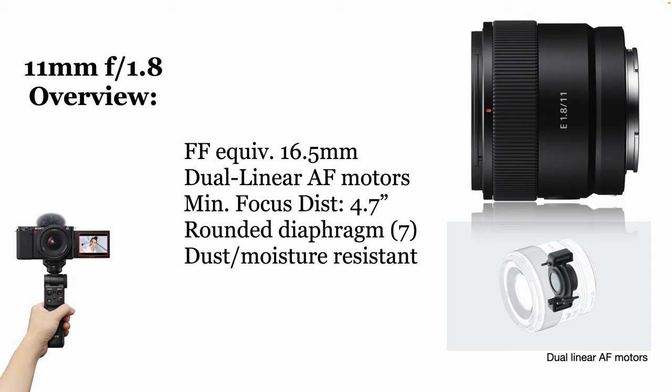The minimum focus distance is pretty remarkable — 4.7 inches. It does have a rounded diaphragm, which affects your bokeh and what things look like. It's got seven blades, which is kind of normal for a tiny super-wide like this. It's also dust and moisture-resistant, which is unusual. This is not a G or a G Master lens, and yet Sony saw fit to put that sealing on the rear mount, which, as a sports guy, I really appreciate.